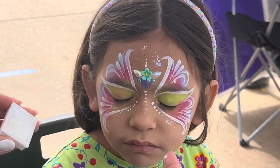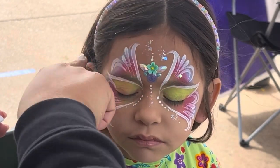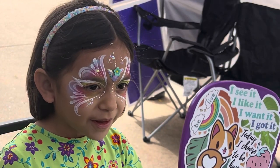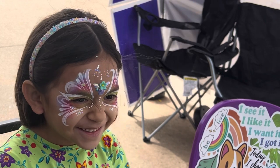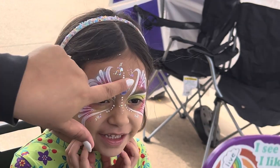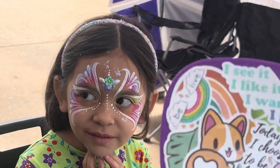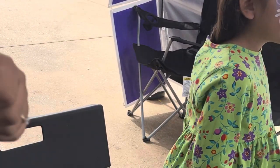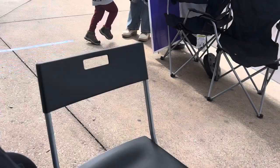Now we'll go ahead and get her reaction — I love her reaction! This is a sticker, so when you're done just take it off. You're welcome!